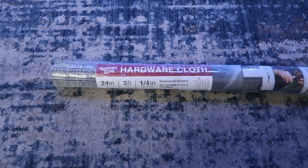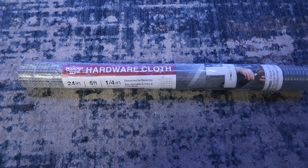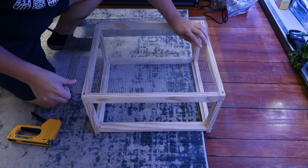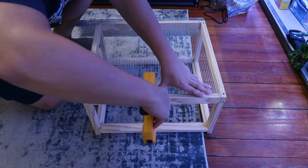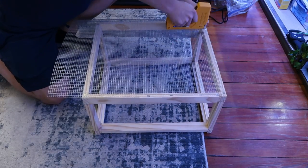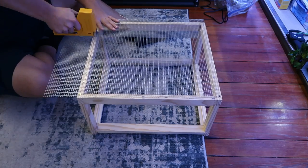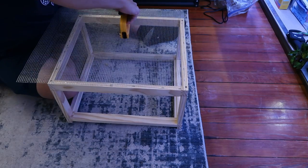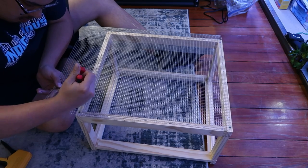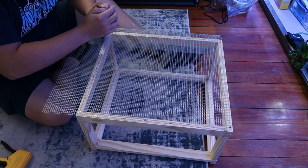For the wire mesh, I used hardware cloth from Walmart's garden section — one-quarter inch, 24 inches wide by five feet long. You don't need five feet unless you're making multiple. This part is easy but time consuming. Get a staple gun, lay the wire mesh across the top, and start stapling. Be careful — this stuff gets sharp. Make sure the cut points face outward, not inside where your turtle could run across them. Then use wire cutters to trim the excess; I got mine at Dollar Tree. It takes a while but it's worth it.